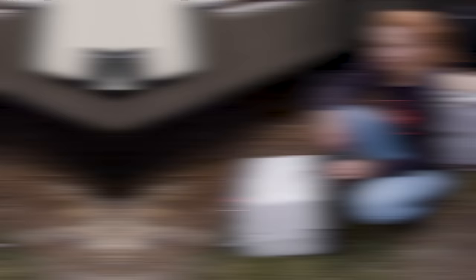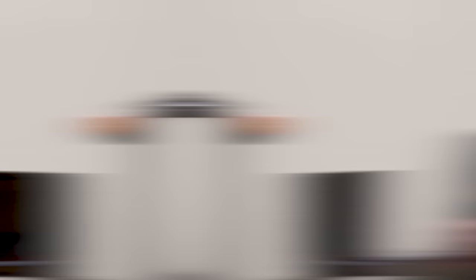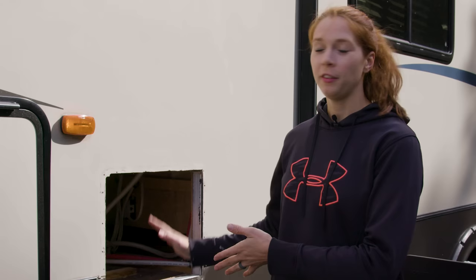This hot water heater only holds six gallons, so you can clearly see why after one or two showers with the kids it runs out very quickly. Now nine times out of ten the unit is going to be a direct replacement and will fit exactly in the hole that was already there, but in my case my hole needed to be about an eighth of an inch bigger, so I used my router to make the hole bigger.